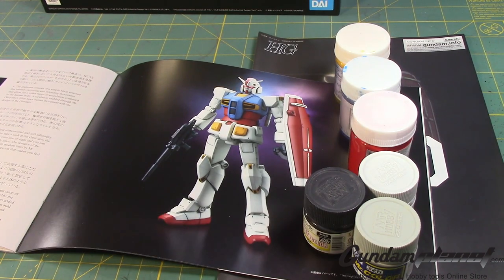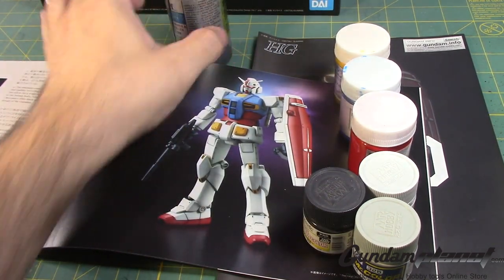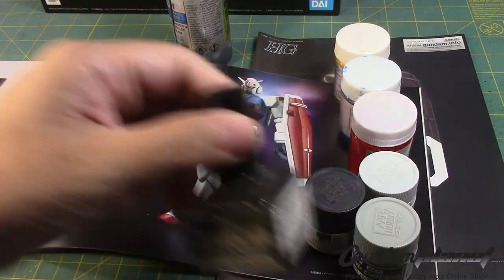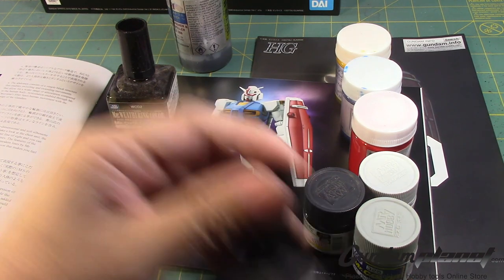One last thing before we begin. I've always had this product nearby — I still have a little bit left of Micro black primer, microfiller. So I'm going to pre-shade this. I'll see if I can get the most out of it and do some weathering, with a combination of ground brown and multi-black.